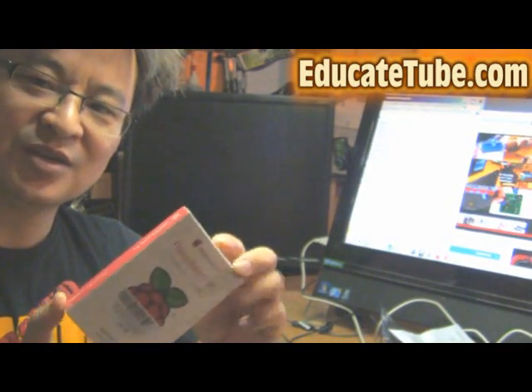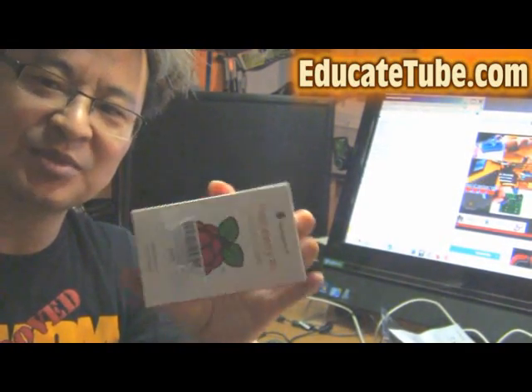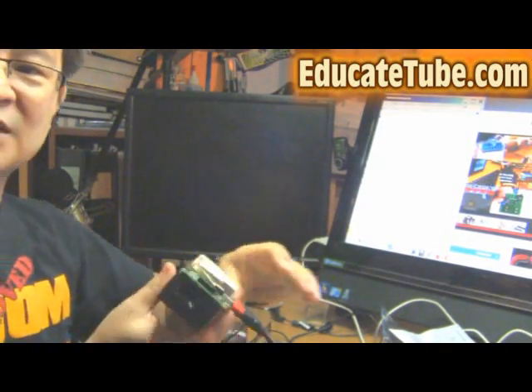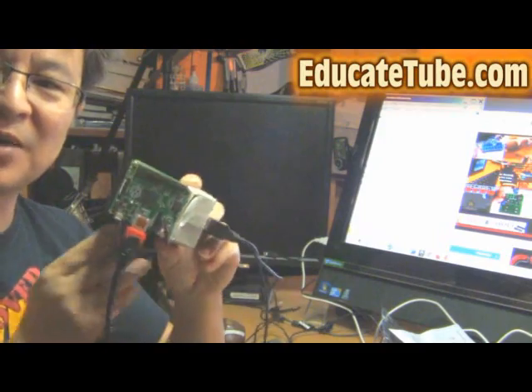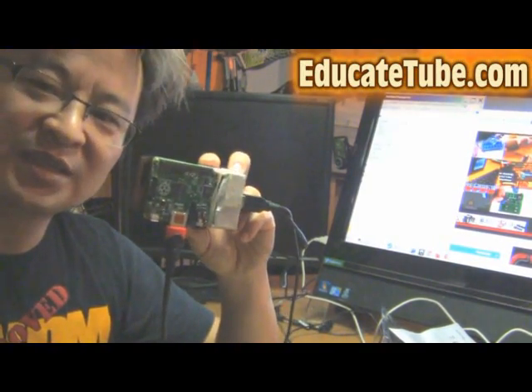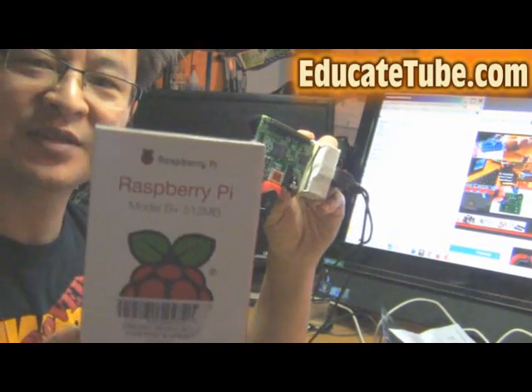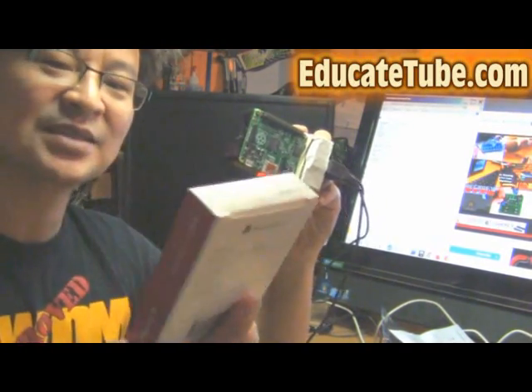It's very, very cool. They say it's about the size of a credit card, a little bit bigger. I'll show you — there it is. This is a Raspberry Pi board; this is a B Plus with 512 MB of memory.